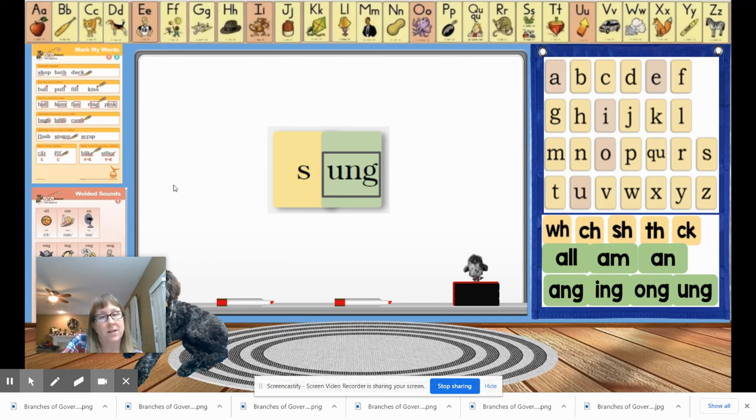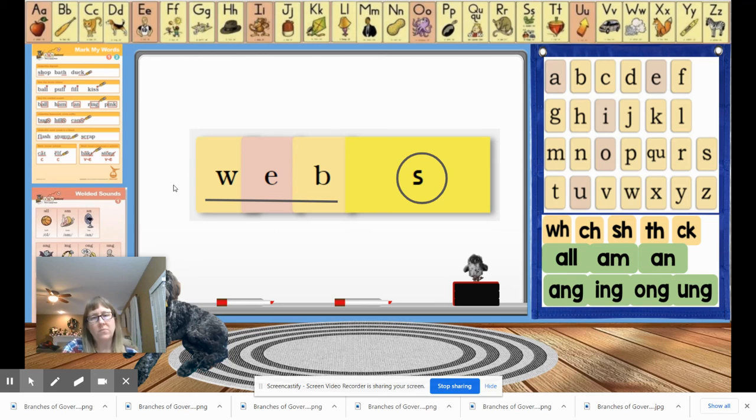Now we're going to do some review words. The first word is webs — since there's a suffix S on it, we need to tap just the base first. Let's tap it out: W-E-B. Say the letter names, write the word, mark it if you're writing on paper, and give your teacher a thumbs up when you're done. Let's check it — webs is W-E-B-S. Hopefully you underlined your base word web and remembered your suffix S.